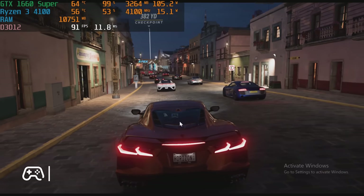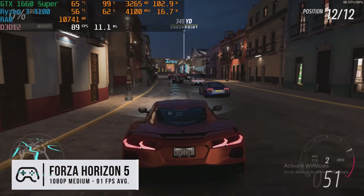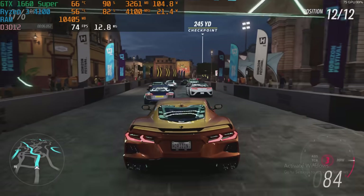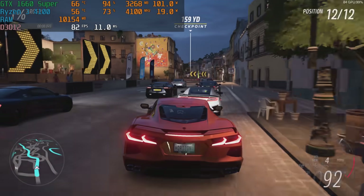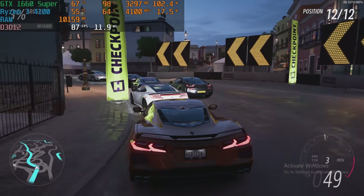With higher-end games you could get 60 FPS on lower settings, but ideally this is an esports machine with a solid upgrade path and great portability. You can't really complain about how small this computer is, and for $500 it's great for those looking to get into Mini-ITX on a budget.